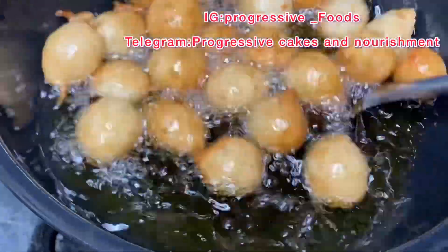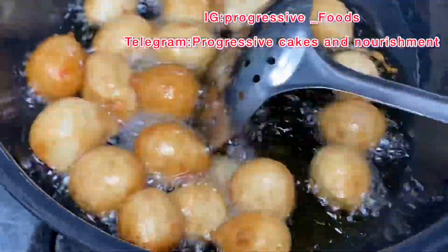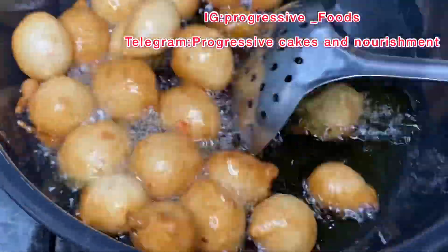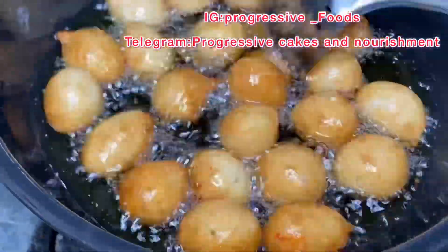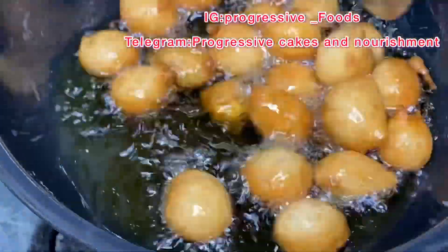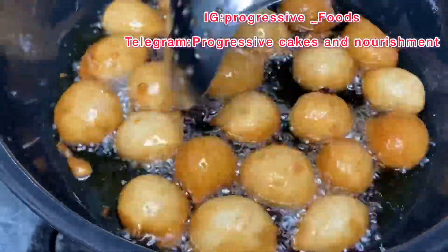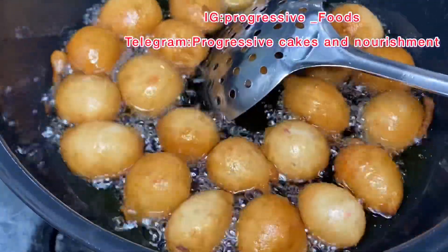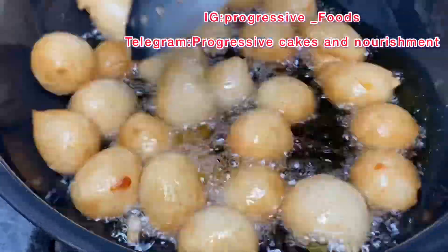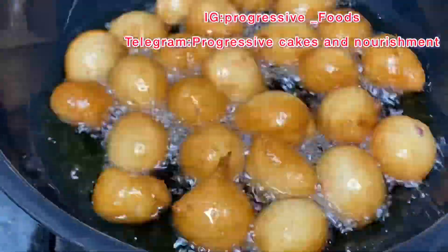If you're new to this channel and today is your first time watching, you're welcome to Progressive Cakes and Nourishment — I cook, I bake, I decorate cakes, I do different pastries and many other things. Stay tuned and don't forget to like this video. If you have not subscribed, feel free to join this lovely family by clicking the subscribe button, clicking the notification bell, and selecting all notifications to get alerts of my newest videos. Subscription is free.